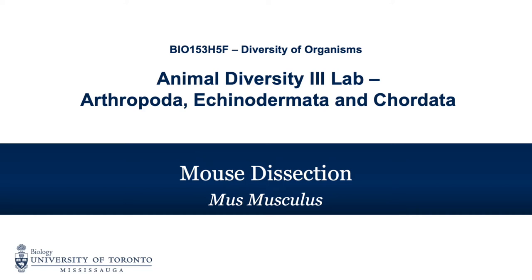This video will examine the external anatomy of the mouse and then demonstrate how to dissect the mouse in order to examine the internal anatomy.